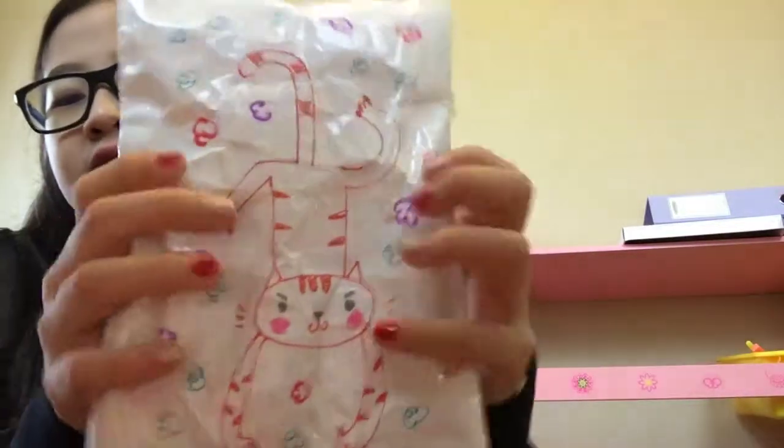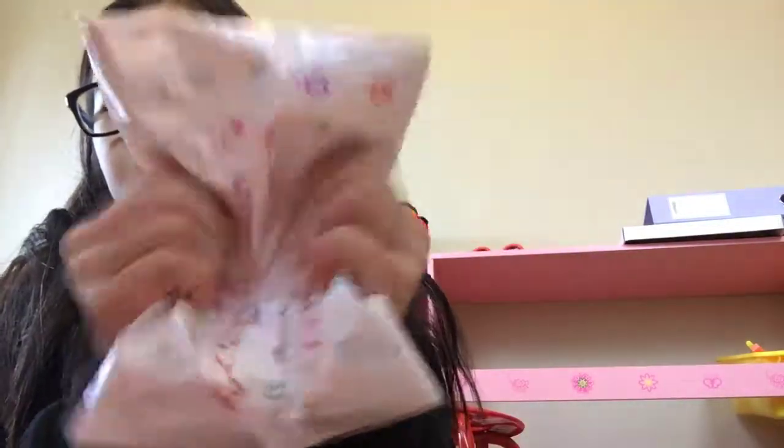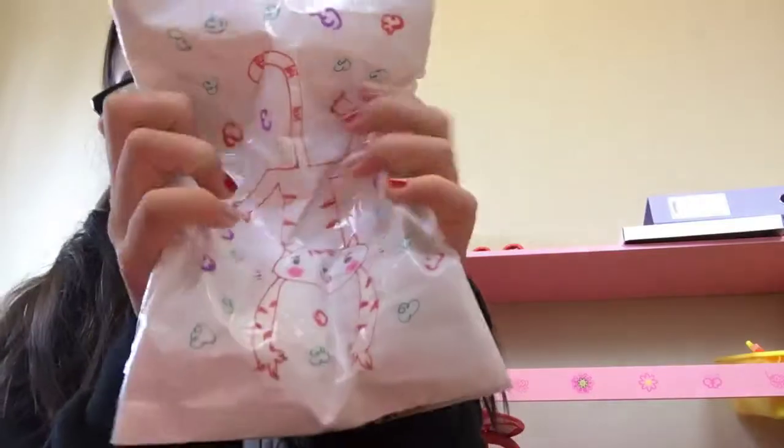So the first one I have is this cat. You guys are wondering, you can count. I have this cat squishy, which is pretty squishy.